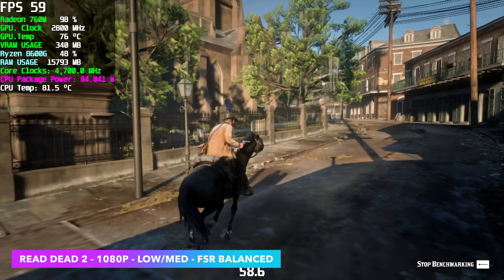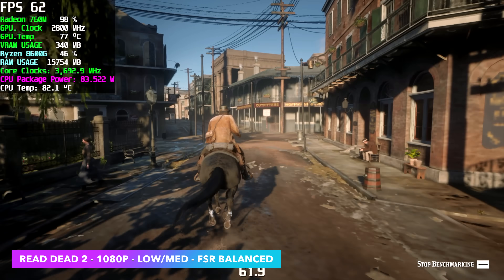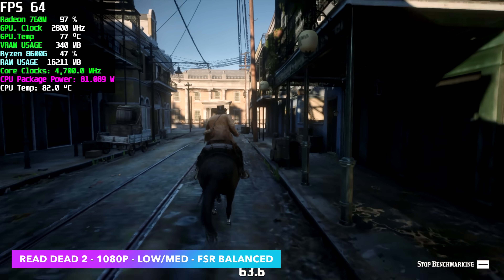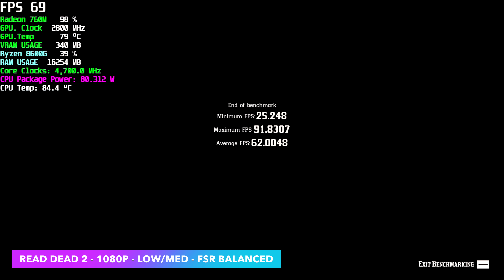Next up we've got Red Dead Redemption 2, using the built-in benchmark at 1080p with a low-medium mix and FSR set to balanced. By the end we had a minimum of 25 — it did drop at the beginning — maximum of 91, but an average across the board of 62. I also tested with FSR at performance and our average jumped from 62 up to 74. So this game is really playable on the 8600G build we have here.